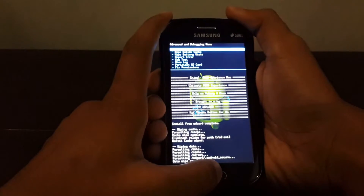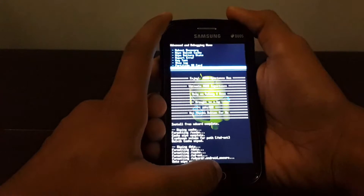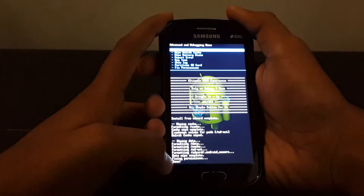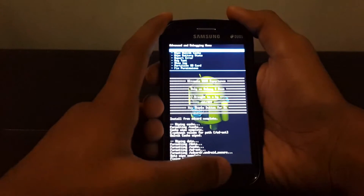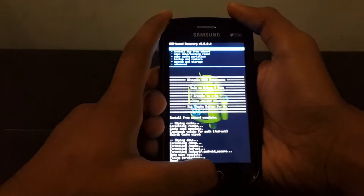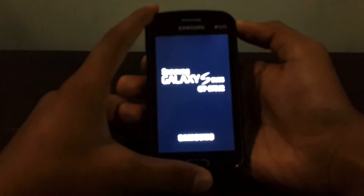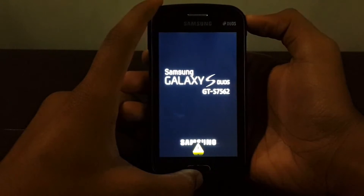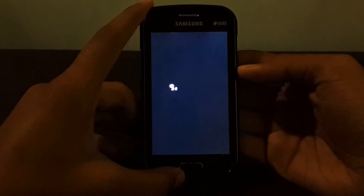After the wipe is complete, go into Advanced and select 'fix permissions'. After you see the message 'fixing permissions done', go back using the power button and select 'reboot system now'. The ROM installation process is complete and we are good to go.